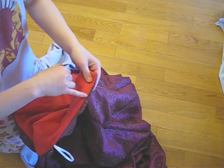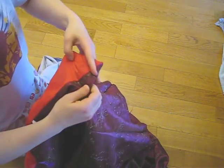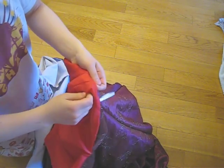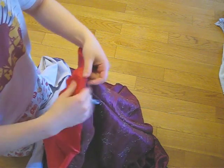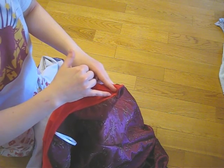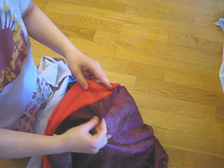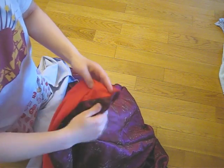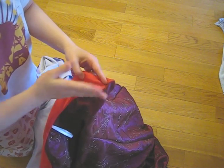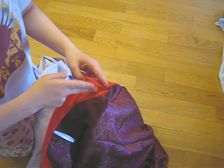The next step is understitching. What understitching is — since if you just wear it like this, the lining is going to pop up and you're going to see it, and that's not going to look very nice. So what you do is open it out, and sew right along on the lining and attach it to the dress underneath, but you don't sew on the outer layer. There's a special foot for it — it has this weird kind of toe and it helps guide you along the track to sew it.